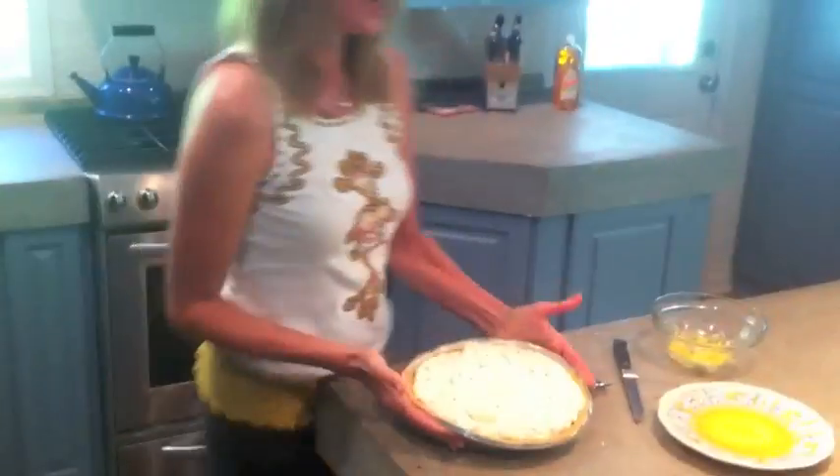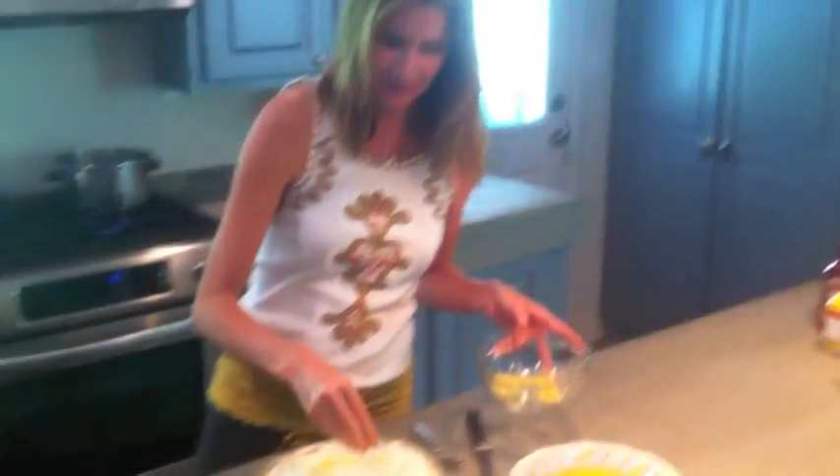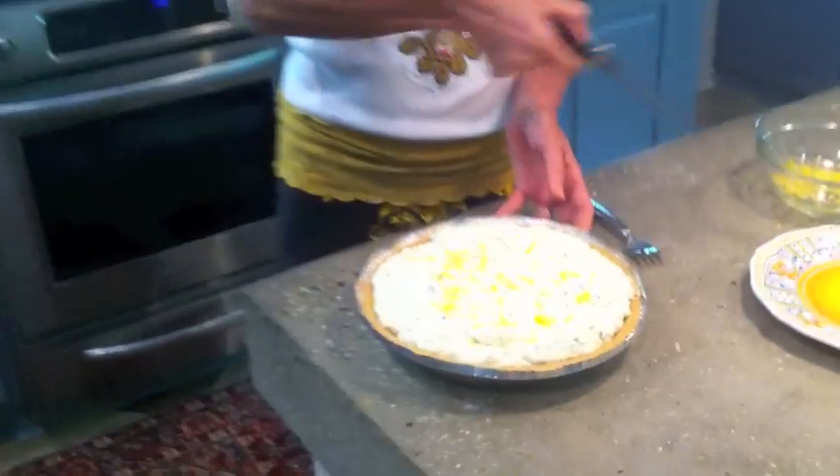Hey Paula, we're back! We're taking the million dollar pie out of the refrigerator. I put a little lemon zest on top — oh my goodness, it makes it look so pretty. Look at that, so gorgeous!